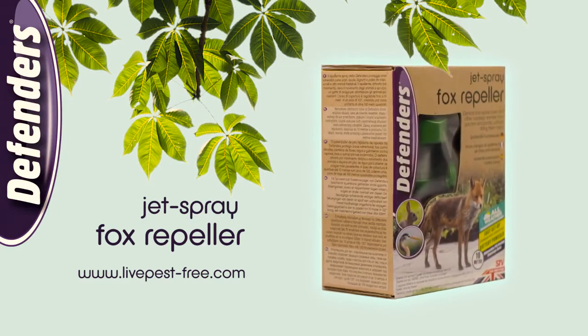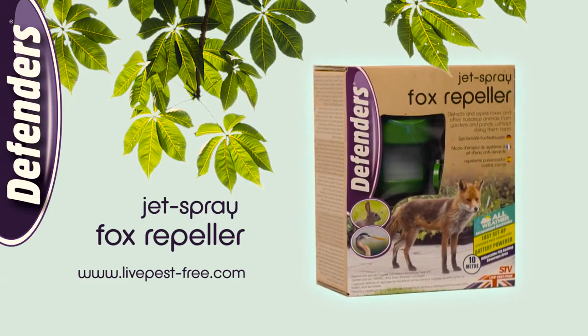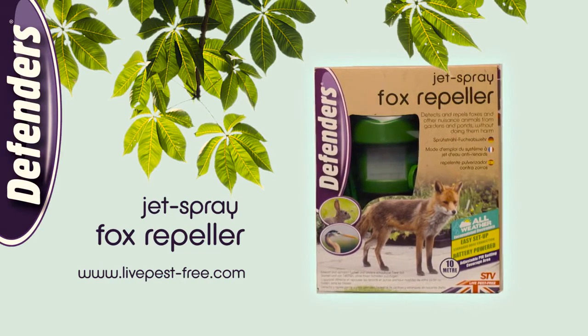The Jet Spray Fox Repeller from Defenders — for caring control of foxes, pets, and wildlife.